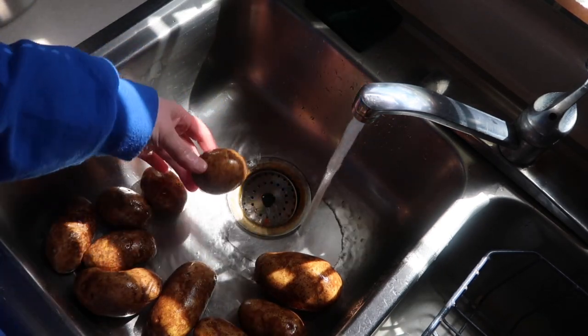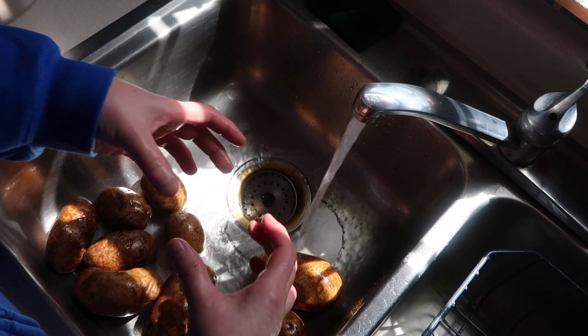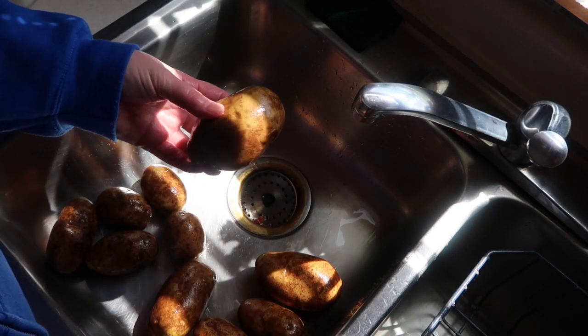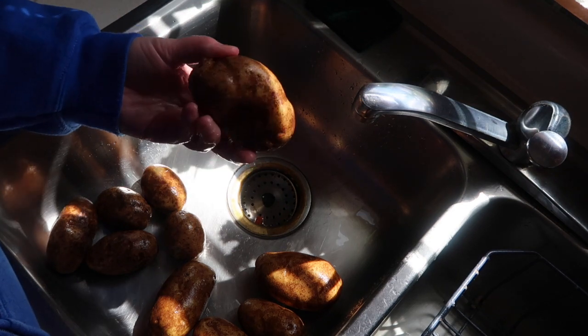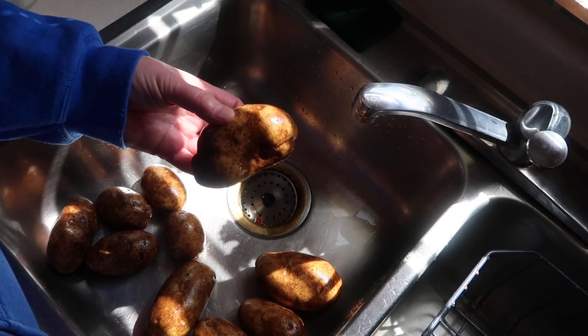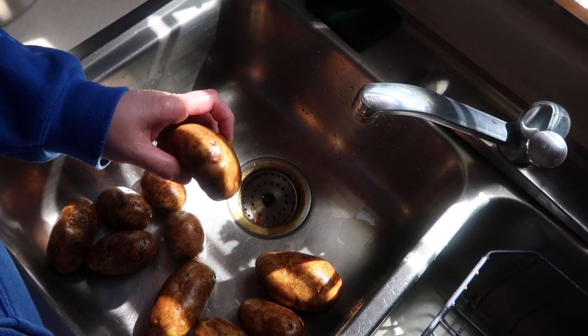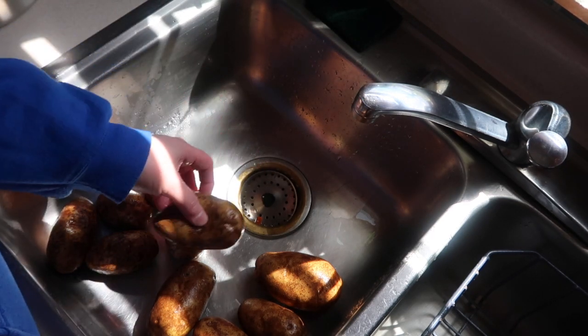Now a lot of these are smaller. You can certainly use the big baking russets. Russet potatoes are going to be better for this. You don't really want the red wax ones or the white potatoes. You can use Yukon Gold also, but russets will dehydrate better just because of the nature and texture of these potatoes.